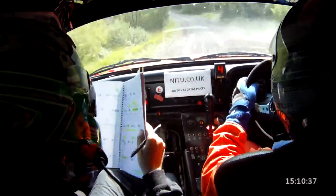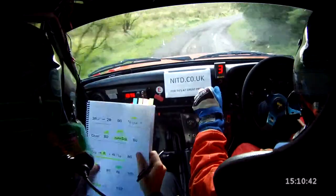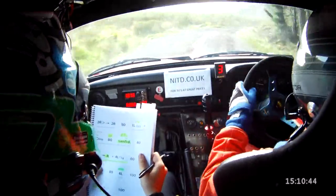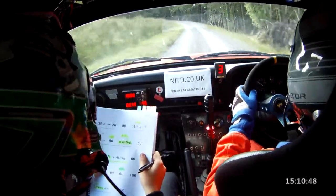And middle through the bridge, 80, to 3 right tightens, 2 right. 3 right tightens, 2 right. 80. 1 left, 1 left half long at the trees, 1 left, half long.